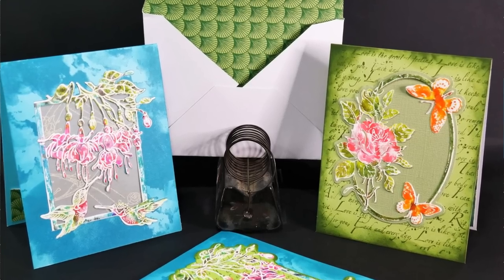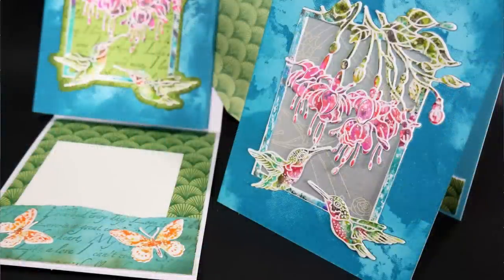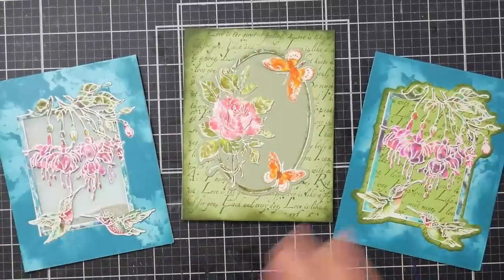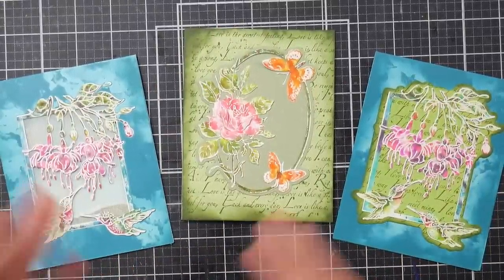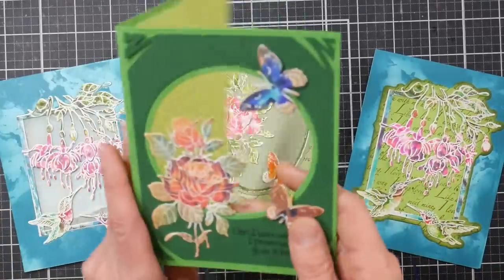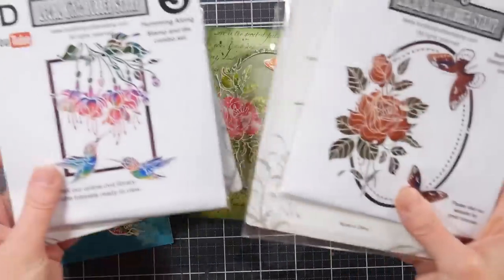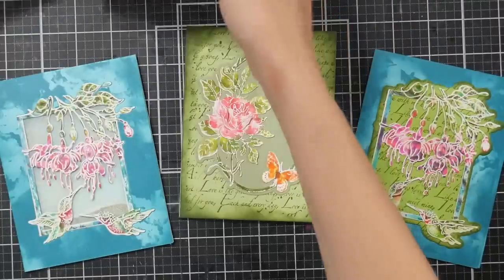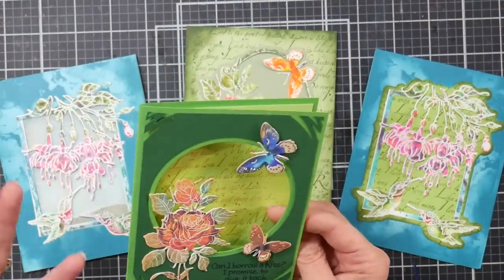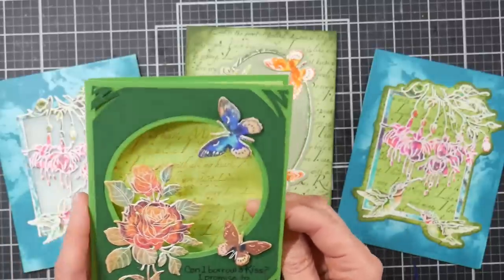Hi there, Lindsay here, the Frugal Crafter. Today we are going to make some cards using a couple of stamp sets that come with dies that are very similar. I was going to do these as separate videos, but they all use very similar products and techniques, so I thought we'd do it all together. I was inspired by a card sent to me from Lisa from Local King Rubber Stamp, who also sent me these two stamp and die sets as a present. She makes the prettiest cards and such fast cards, and I needed a win — I needed some fast cards.